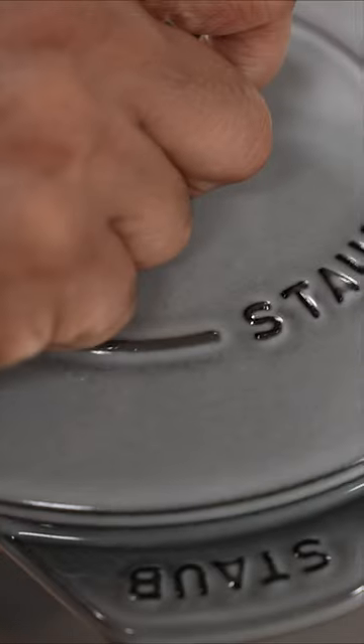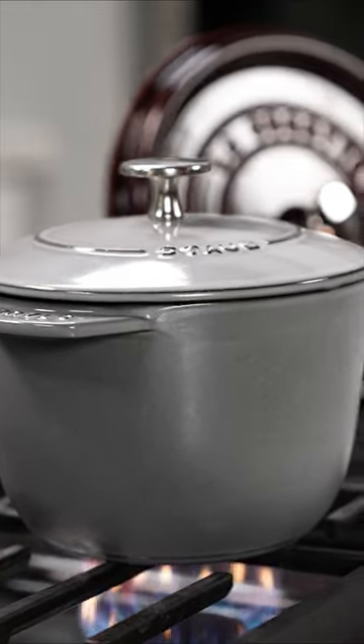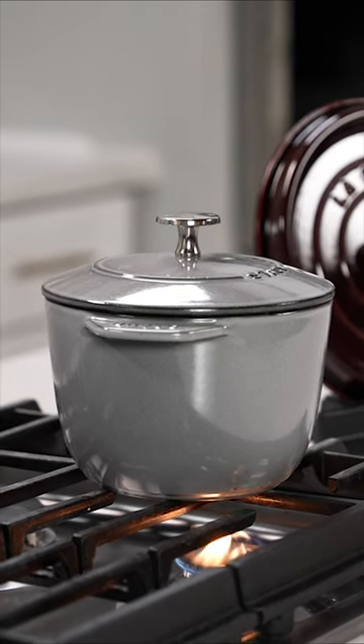Bring the water to a boil and once the water starts boiling, turn the heat down to a simmer, let the water cook away until the rice turns nice and fluffy. And that's it, it takes about 30 minutes to cook.